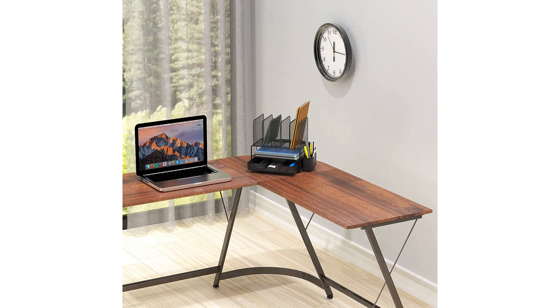The five upright sections are also incredibly useful for arranging files, books, and even my tablet. It keeps everything upright and prevents them from toppling over. The black color of the desk organizer adds a sleek touch to my workspace, and it seamlessly blends in with my other office furniture.